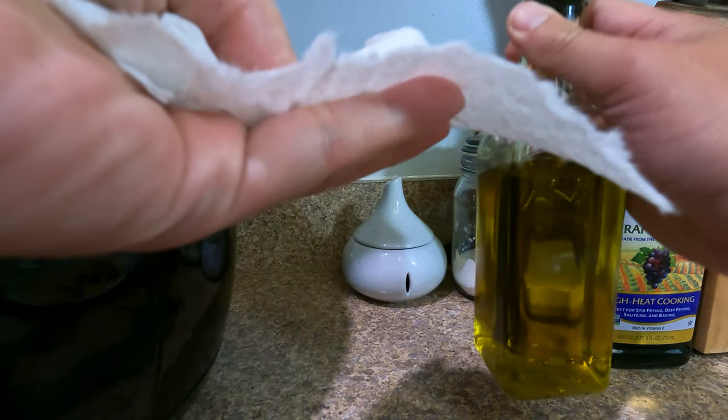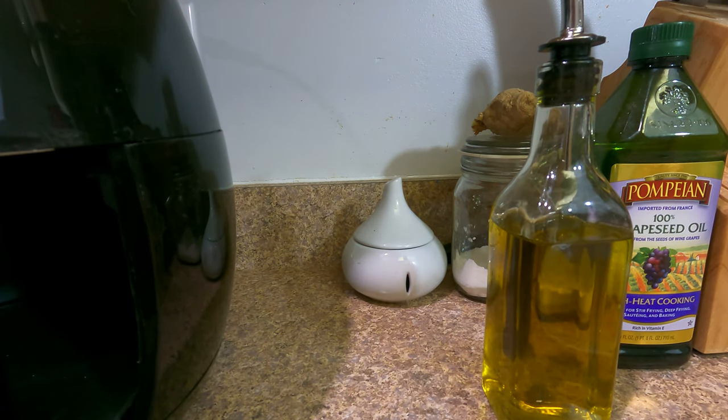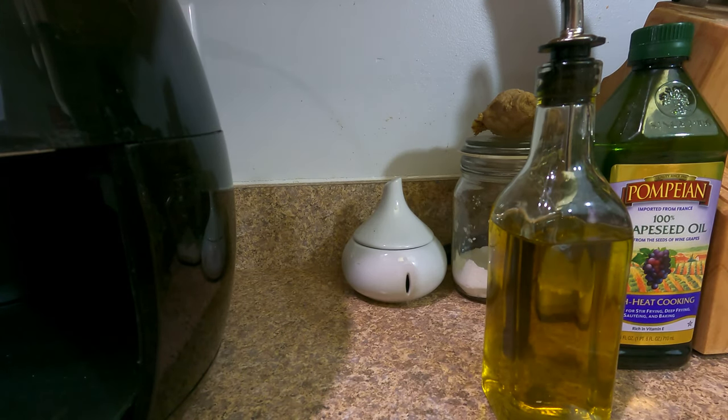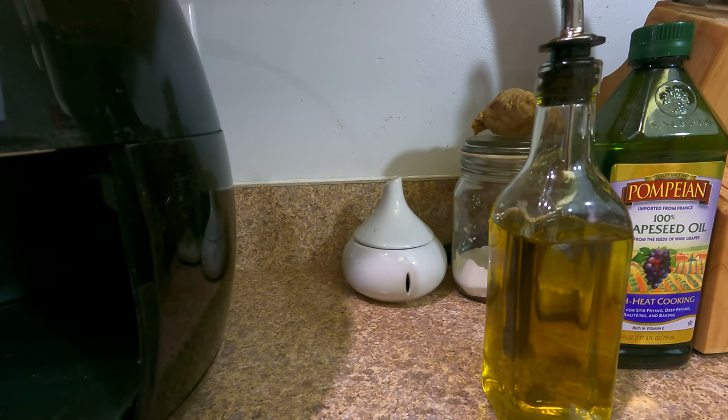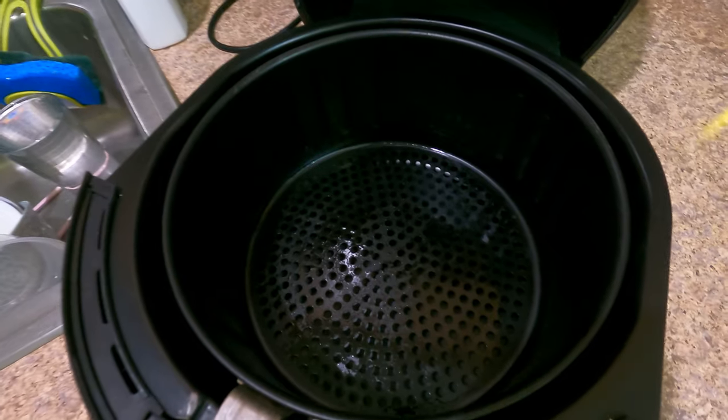Always add a little bit of oil. I've got a paper towel with oil to season the pan. Don't use PAM spray because depending on the brand of air fryer you have, it may get destroyed. Some of those sprays on Teflon surfaces can be very, very bad. Alright, here we go.